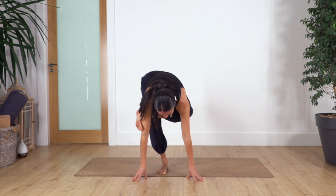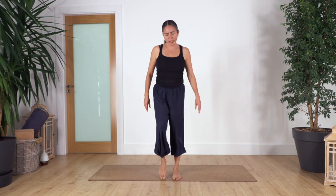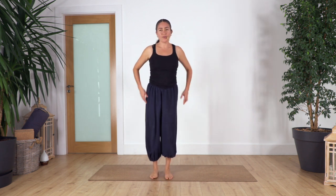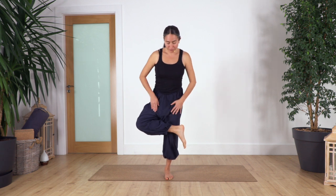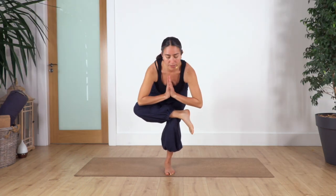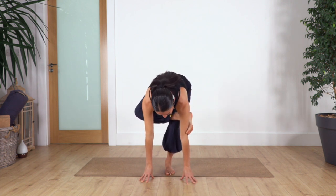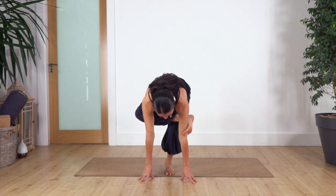One more breath — inhale and exhale. Slowly roll up your spine and release the leg. Shake your legs if you feel a little tight. Other side — figure of four, squat. You can stay here, or open your arms; you can also hold the wall if balance is too challenging. Hold for four — you can hook the arm with your foot if comfortable. Three.